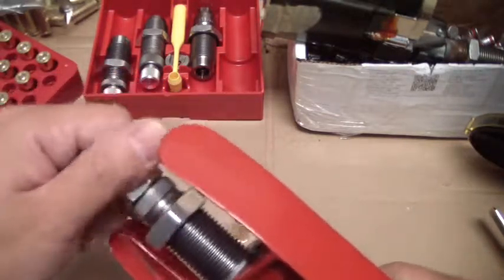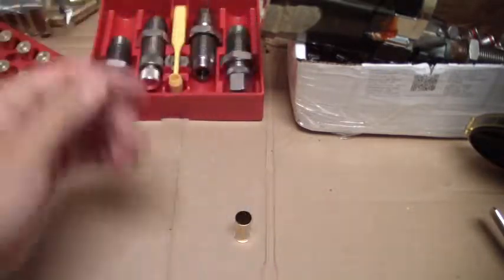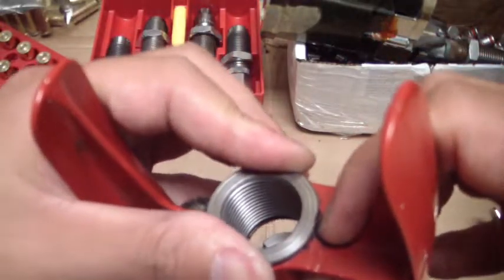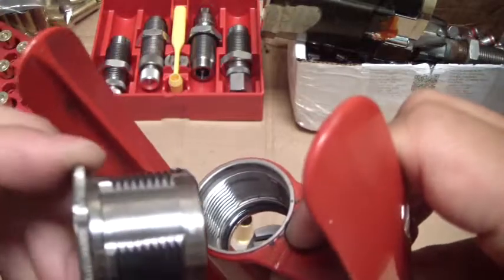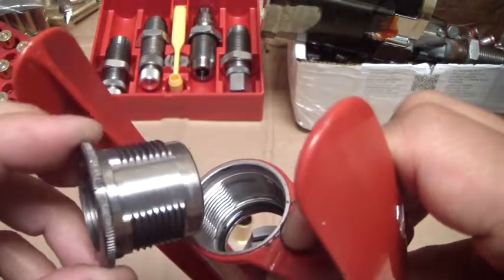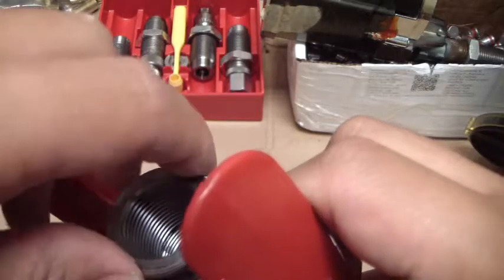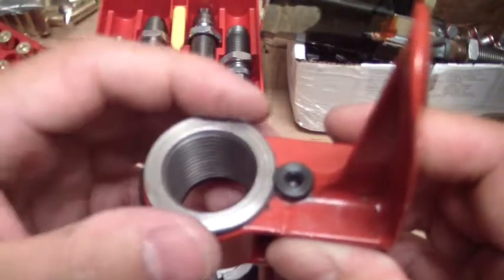I've always done it this way — I set the die where the depth is on the ring here. You can see it's one of those skip threads, so it'll lock in and out of there. I don't use it — if I'm going to go this route anyway, I'm expecting to spend a little time with it.